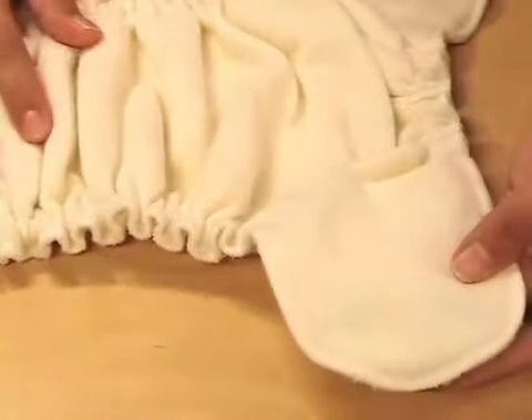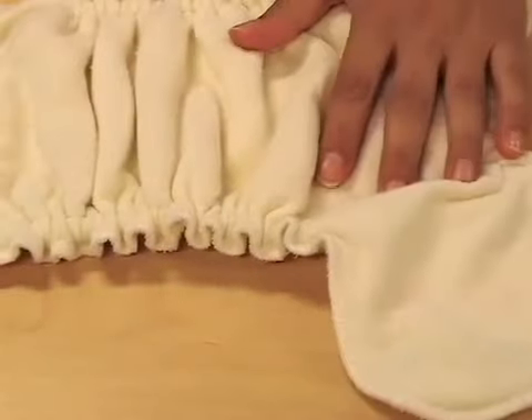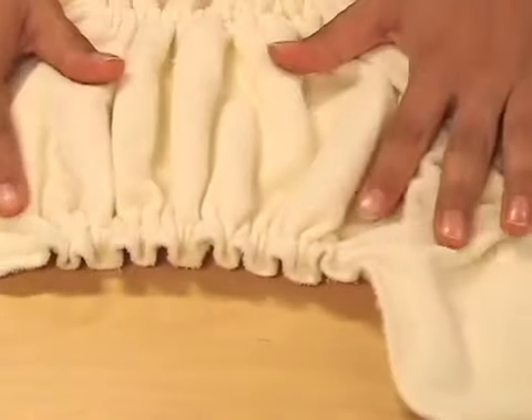No matter which way you fold it, the snaps will never touch baby's skin directly — there is always at least one layer of fabric covering the snaps. What's more, there is really soft elastic both on the back of the diaper and in the gussets that makes sure this fitted will wrap around your baby, gently hugging every curve.